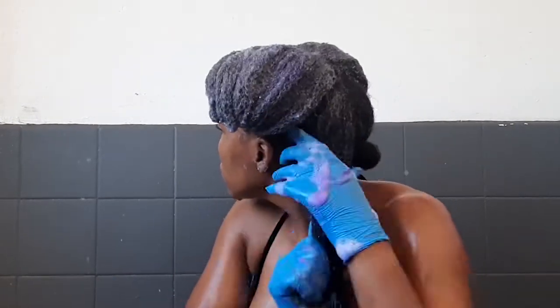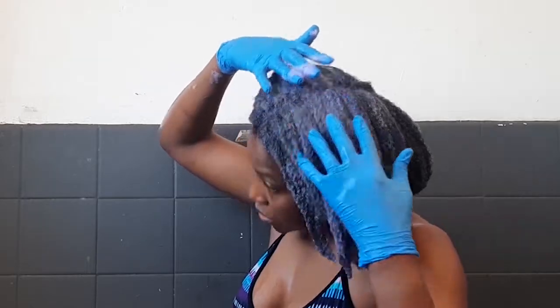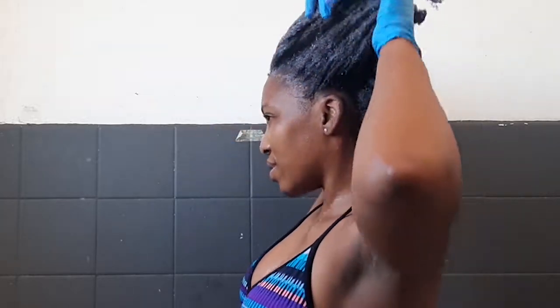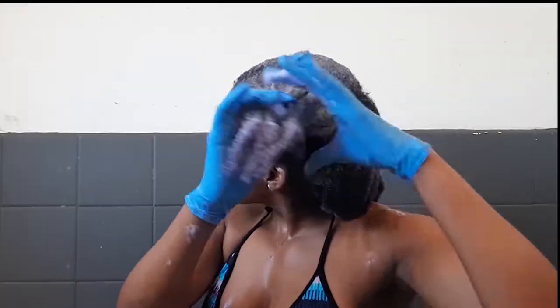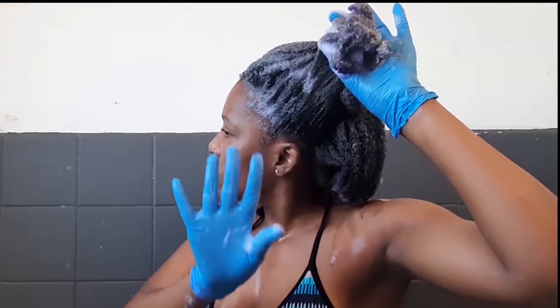This says I need to leave the purple shampoo in for five minutes, so I'll leave it in for five minutes. I concentrated it on the front where my grays are — I don't have a lot of grays everywhere, but this area at the front is where I see them. So I'm just going to scrub my scalp using the pads of my fingers.